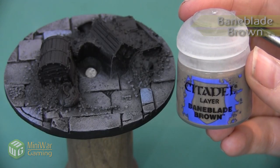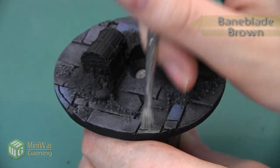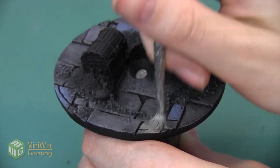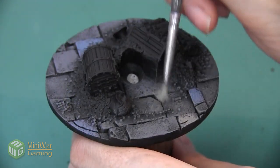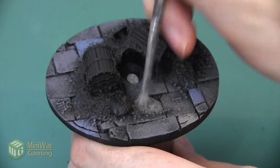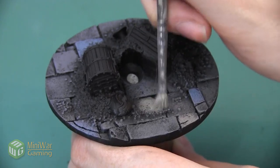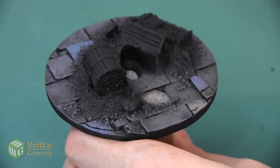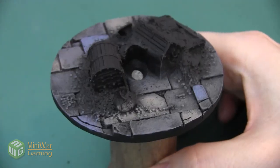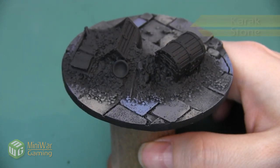The next color we're going to use is Bane Blade Brown. We're doing the same process — just picking out a few cobblestones to highlight with this Bane Blade color. You can see that this color is a really warm gray, kind of between a gray and a brown, and that makes it stand out from the neutral gray we had before. Here's the base after the Bane Blade Brown has been applied — we picked out a few more stones than we did with the Rust Gray.